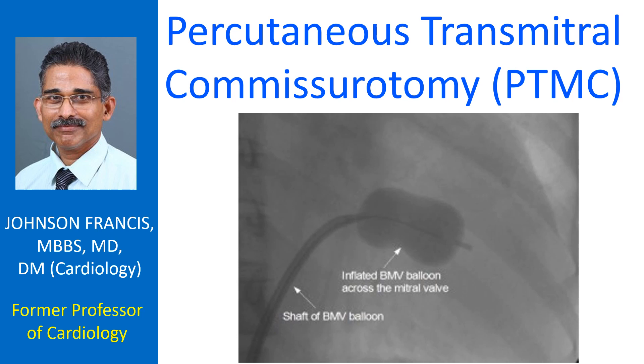The approach is through the right femoral vein. The right femoral vein and left femoral artery are cannulated using the Seldinger technique. A pigtail catheter is placed in the posterior sinus in the root of the aorta. The position is confirmed by injecting contrast.